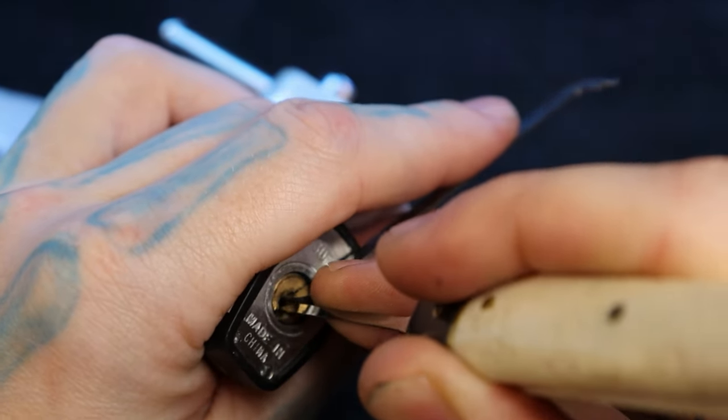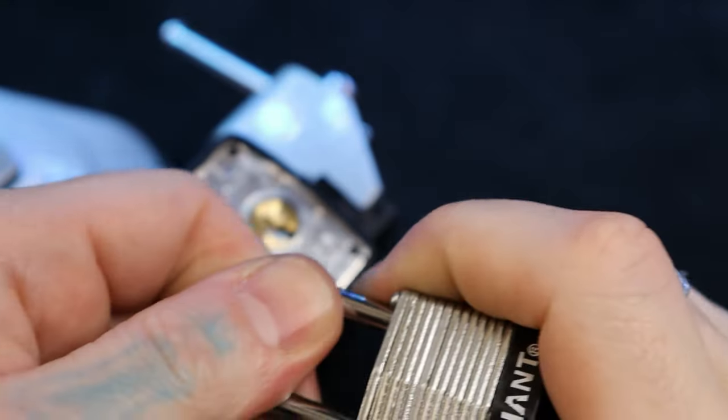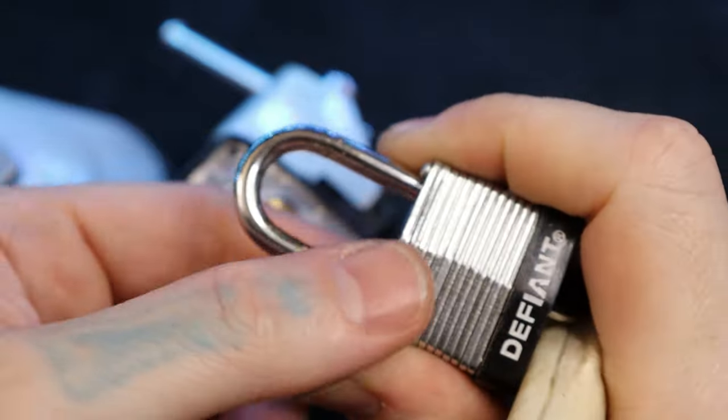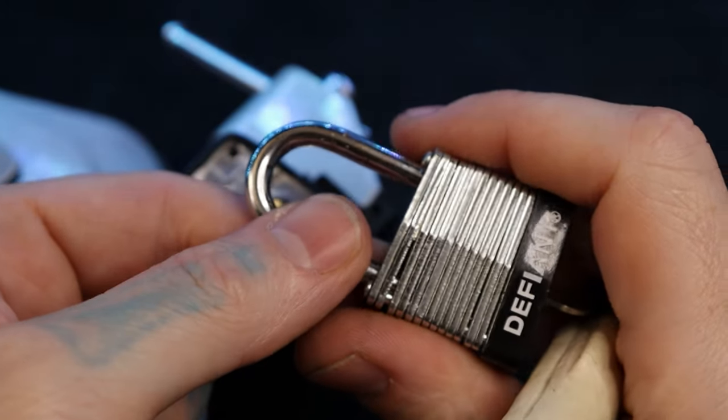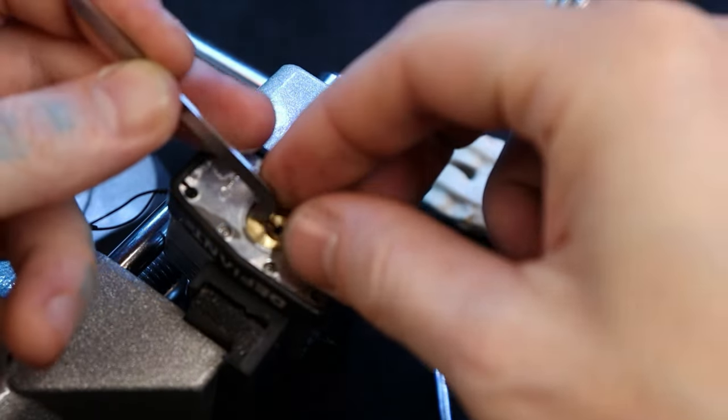I believe this 30 millimeter is also four pins. There's our open, and it's getting a little stuck because I already kind of have it taken apart right here, so that is why it is stuck like that. We'll take it apart anyway.